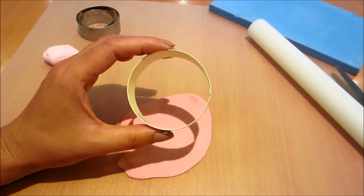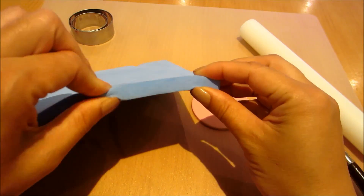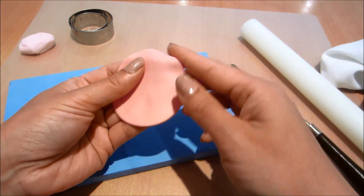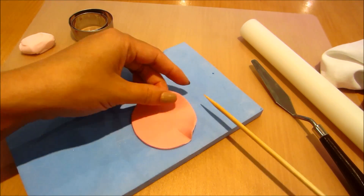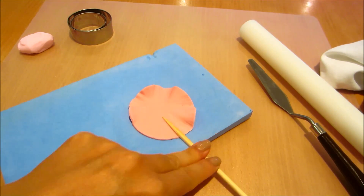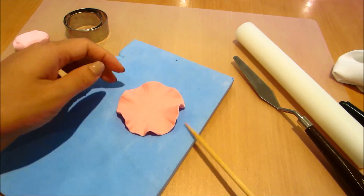I've rolled out some pink fondant icing and I'm using a 6cm circle cutter to cut out a disc of fondant. Next I'm using a petal pad — or something foamy like that — just to place my disc of fondant on. Smoothing the edges and using my cornflour bag to dust it so that it doesn't stick, and now I'm using a wooden skewer to frill the edges of my fondant — just turning it and pressing down to flatten out the edges and frill it up.